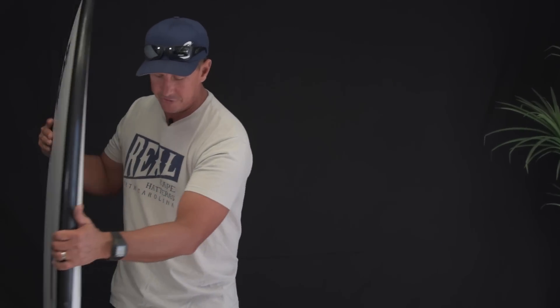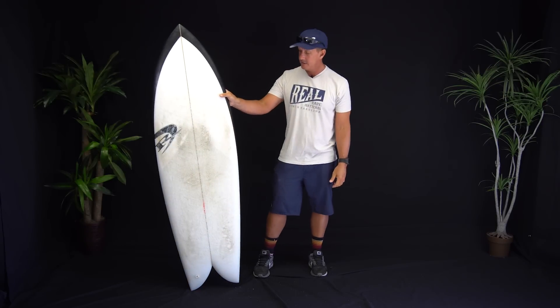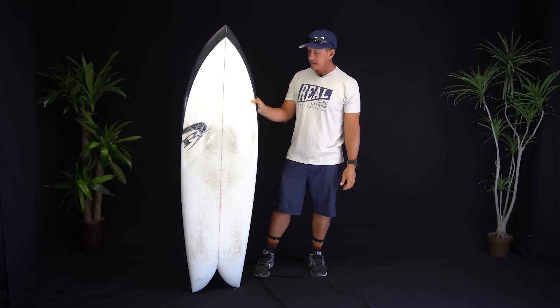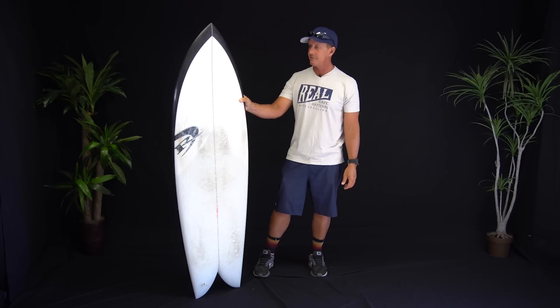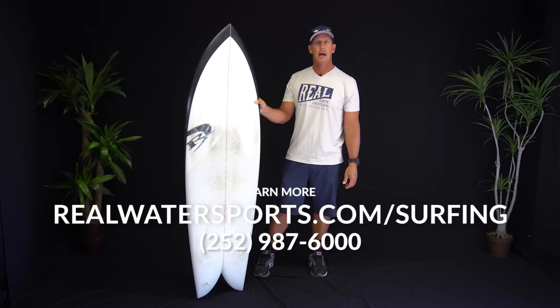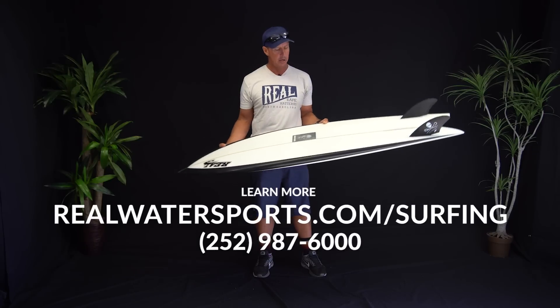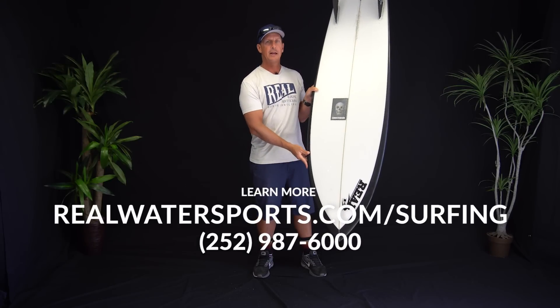It's the Christensen Fish — a modern twist on the Steve Liss classic. Definitely a board you should check out. If you have any questions, give us a call at the shop: 252-987-6000, or look us up online at realwatersports.com/surfing. Thanks for tuning in.